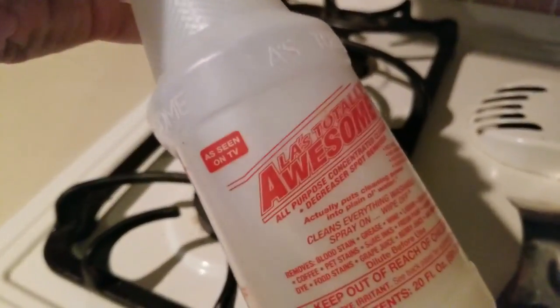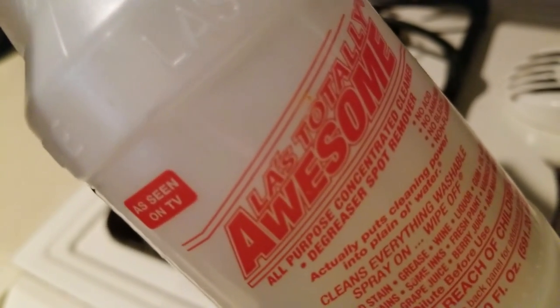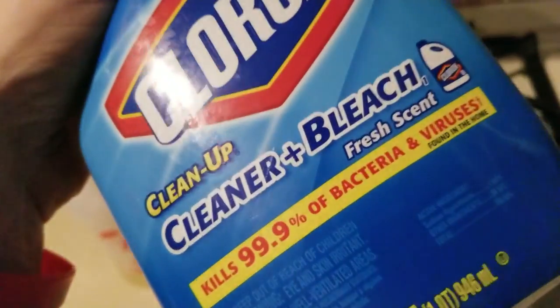What do you use to clean your stovetops? One of the best products for getting rid of grease — this stuff stinks to high heaven, you'll start coughing, but it works better than the Meyers products. Seriously. This and borax will get the job done.